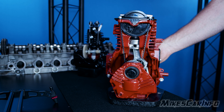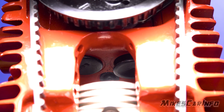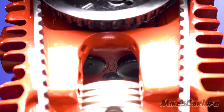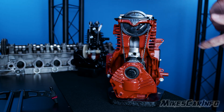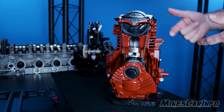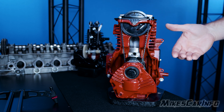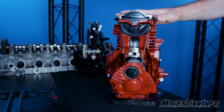Once it goes to top dead center, the intake valve can now open and the piston can come down and pull in fresh fuel air mixture into the cylinder and repeat the whole process. This is constantly going, and that's called a revolution. One revolution is that full cycle of pulling it in, compressing it, exploding it — the power stroke — and then the exhaust stroke. That's the four strokes of a four stroke engine.